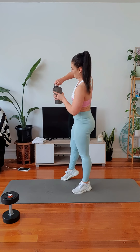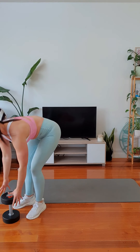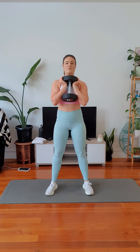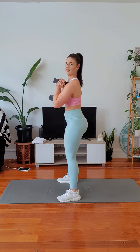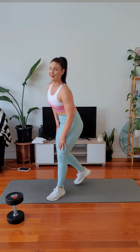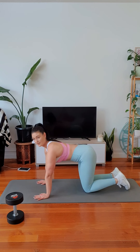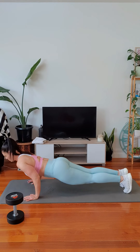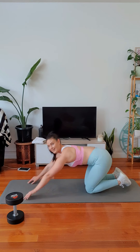Alright, next two moves: we've got a regular squat. I'm going to hold my dumbbell like this, feet apart, dropping down, standing up. And then we're going to work our chest, arms, and triceps with a narrow tricep push-up — on toes or on knees.